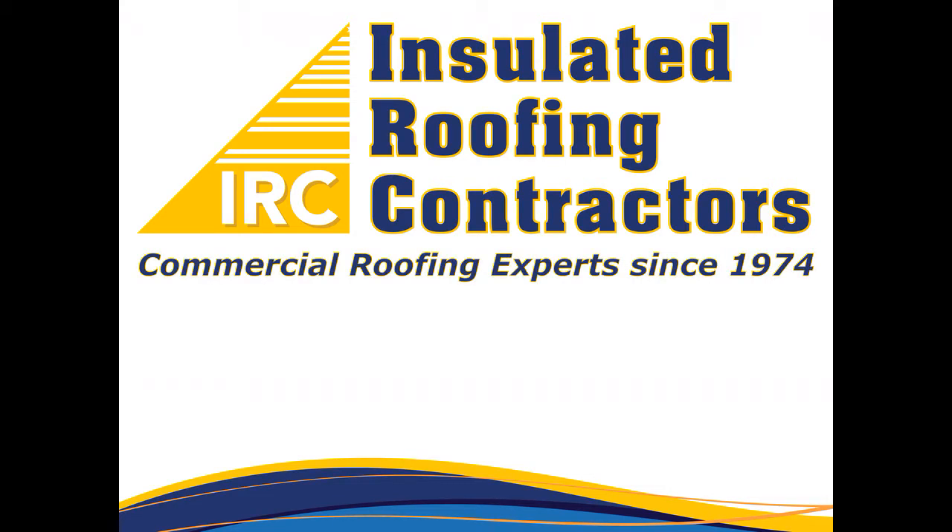Thank you for your interest in insulated roofing contractors. In this video, we'll show you the process of flashing in a skylight.